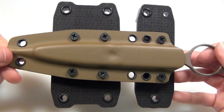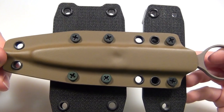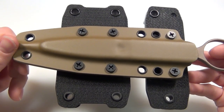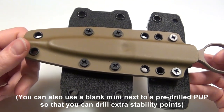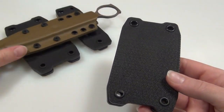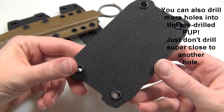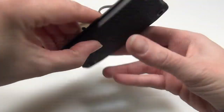Now the more holes that you can get to line up with your gear, the sturdier your setup will be. So you really should drill as many mounting points as possible and try to get at least four screws through if you can. That's a definite benefit with using a blank, because with a pre-drilled pup you might only get two or three holes to line up, but with a blank you can drill as many as you want. And as long as you're not drilling your holes too close together, you can drill wherever you want and just keep drilling holes until it's how you want it, because it's not meant to be pretty. So if you screw up when you're drilling, you can just turn it around and re-drill, because you can mount it that way too.